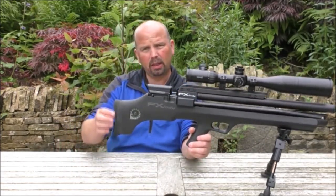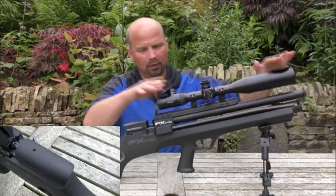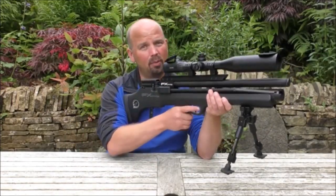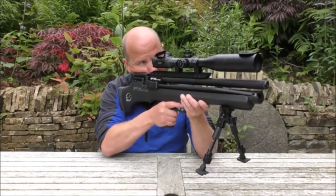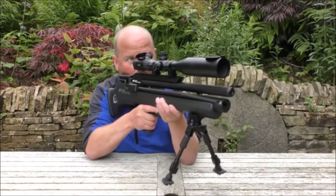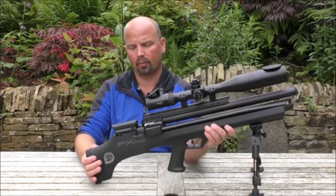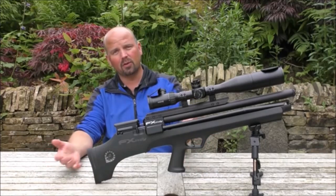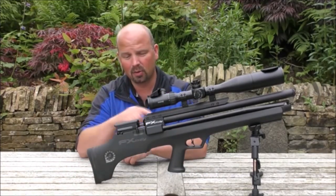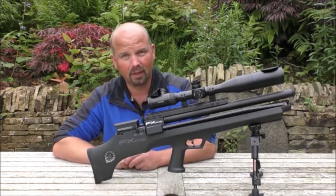It's got the adjustable butt plate and an adjustable cheek plate as well. I haven't altered either the cheek plate or the butt plate, but for me they're in the perfect position. Basically, just pick it up and my eye drops right in the middle of the scope. If it was for somebody else with bigger or smaller cheeks, you might need to move this backwards or forwards, or move that up and down. It's flexible.